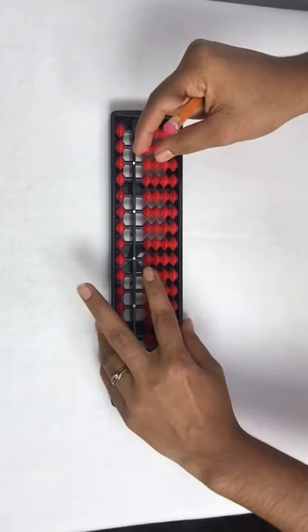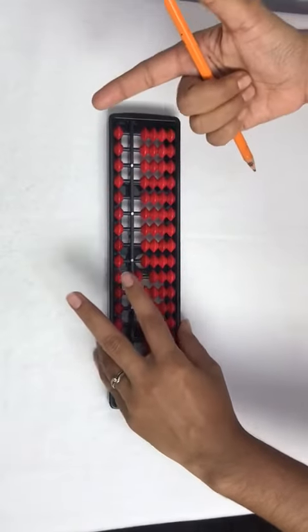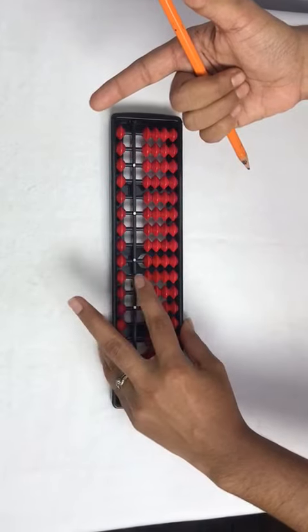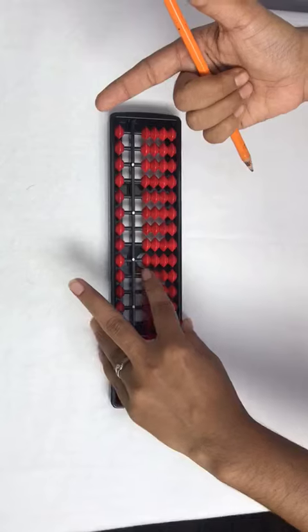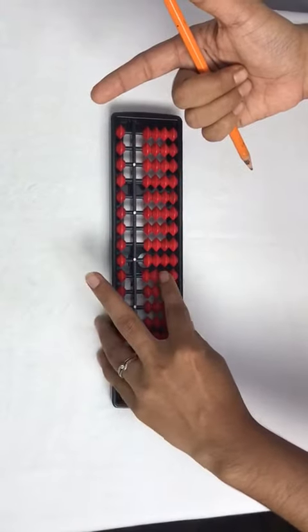Add 10 with left index, less 10 with left index. Add 20 with left index, less 20 with left index.